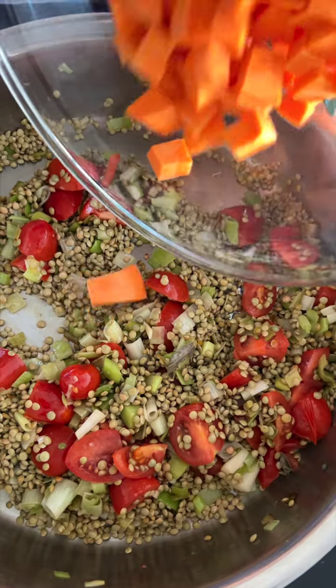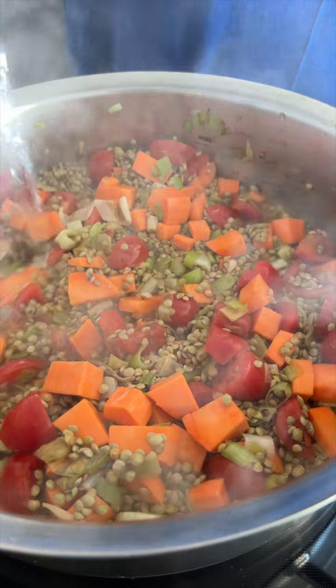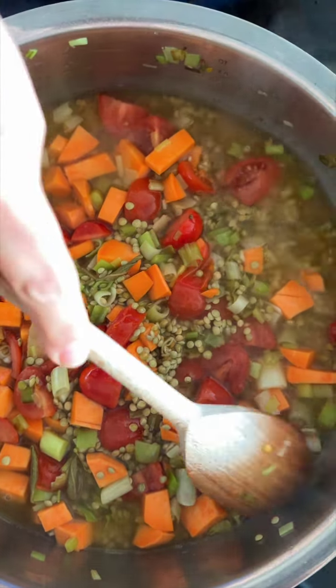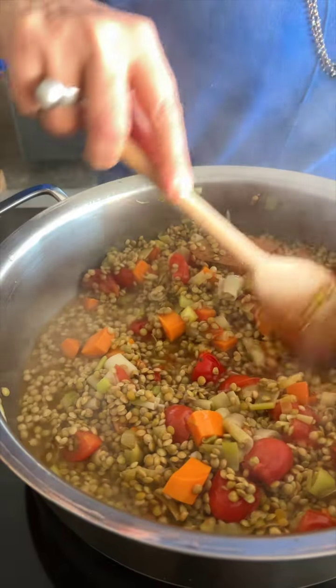Add the sweet potatoes and enough water to cover by about one and a half inches. Cover and cook for about 40 minutes, adding more liquid as needed, until the lentils and sweet potatoes are tender.